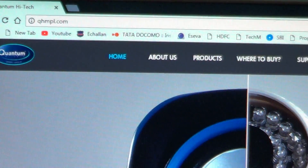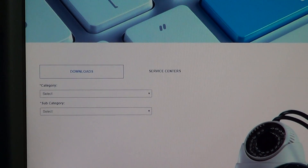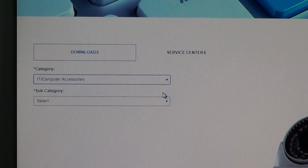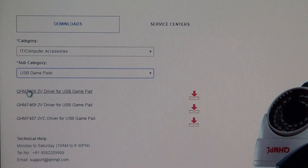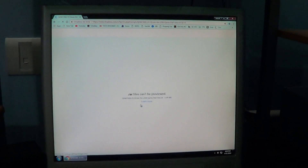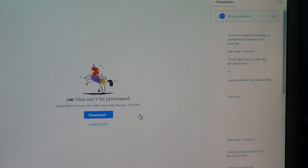Once you open the website, you will see a lot of options on the top. For installing the drivers, go to Support — you will be redirected to another page. From the category list, select IT computer accessories, then subcategory USB gamepads. Based on the model of your joystick, select the driver. Click Download the Drivers.